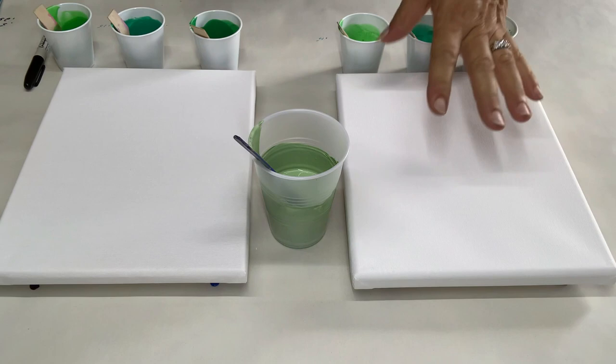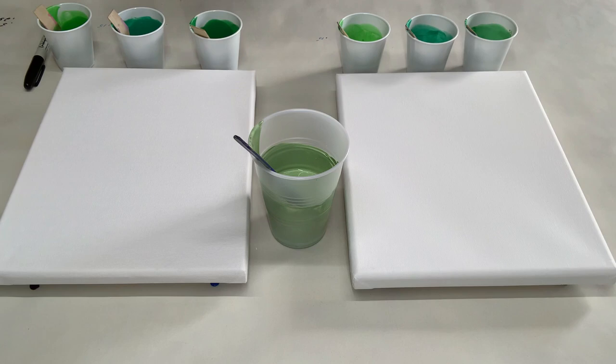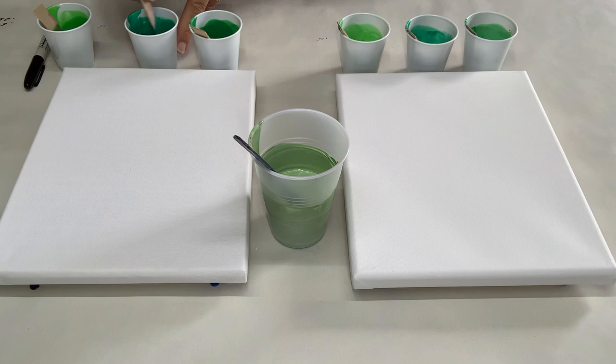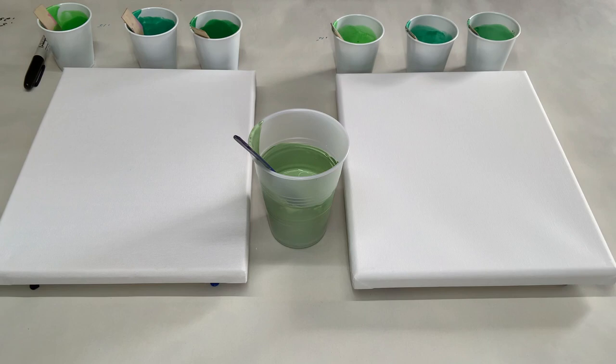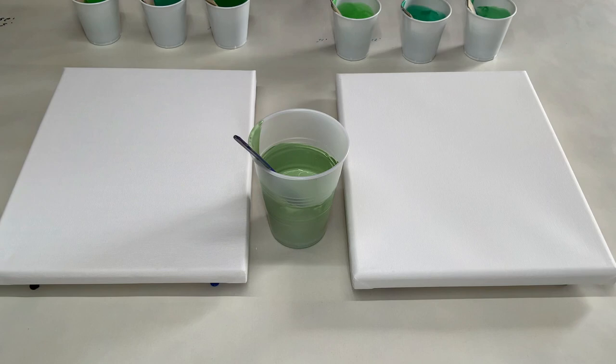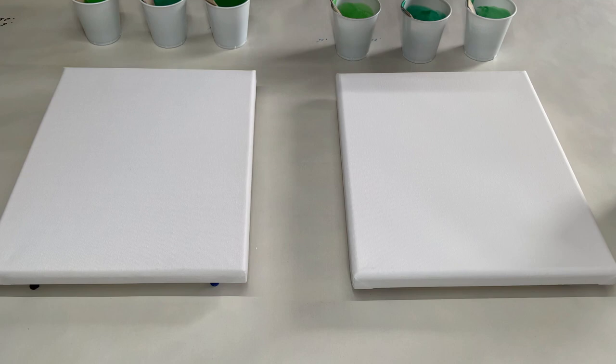For both the school glue and the Elmer's Glue-All, I measured each cup with half an ounce of glue, a quarter ounce of paint, and 0.15 ounces of water — except for the green teal, which took a quarter ounce of water because it was a little thicker. I wanted them all at the same consistency and I did a drip test. If you're not sure what a drip test is, let me know in the comments and I'll do a video on consistencies.